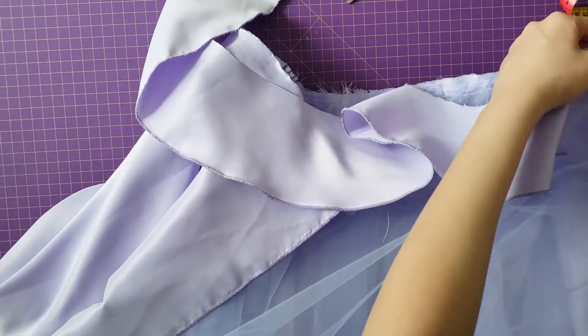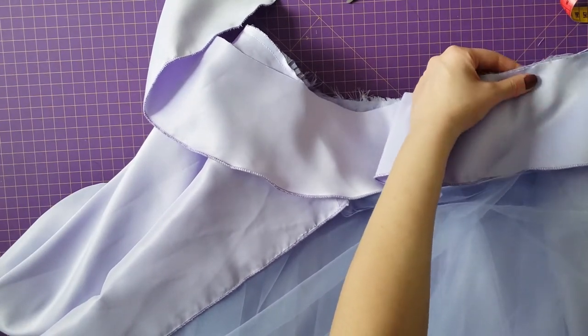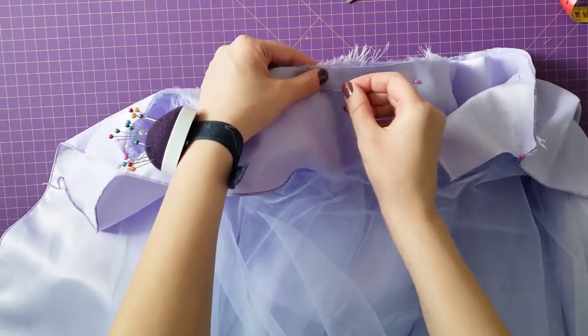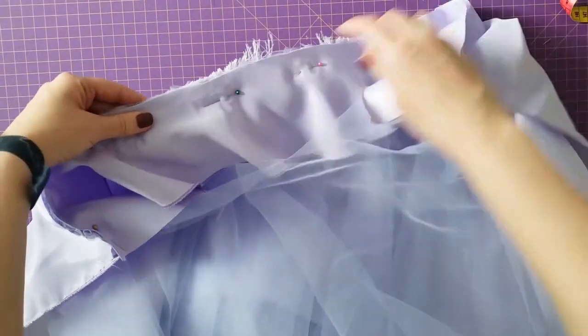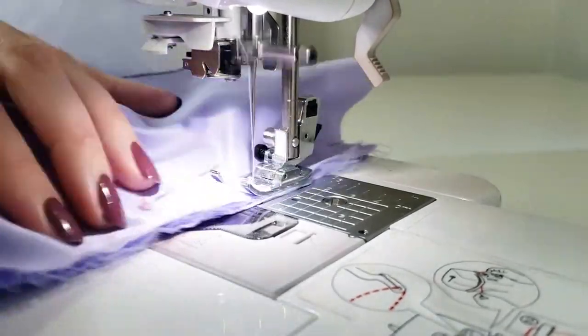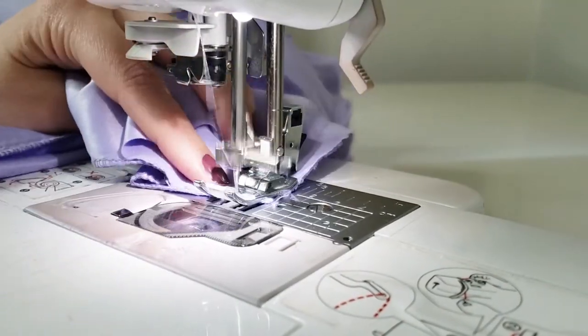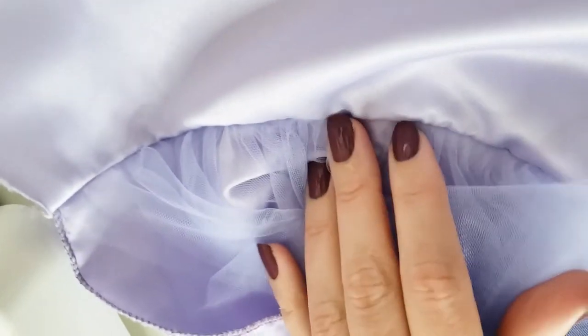I attach the facing and pin it to the face of the skirt and sew it one more time. After that I finish with the serger and make an understitch to keep it together.